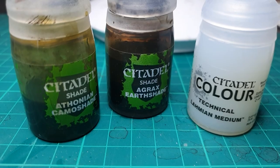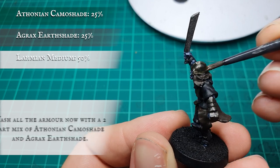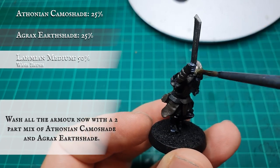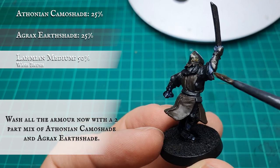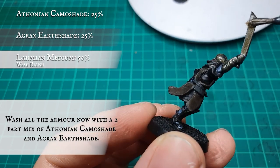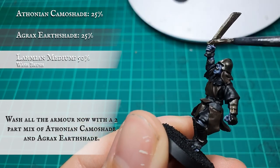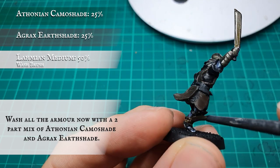Armor. Now we're going to apply a thorough wash to all the armor with a three-part mix of Athonian Camoshade, Agrax Earthshade, and Lahmian Medium. We don't want to dilute this too much because we really want the green and brown tones to show through on the armor, but also don't want to overload it — so apply a few thinner washes to get a good beaten, gnarly tone to the armor.